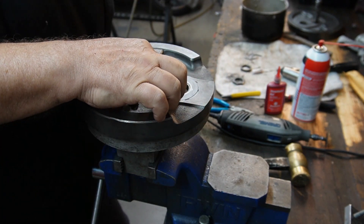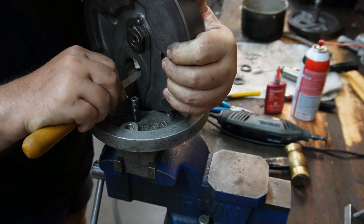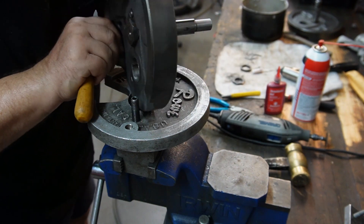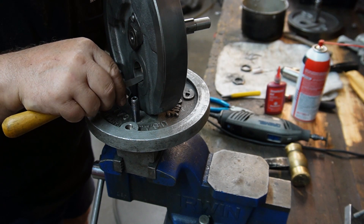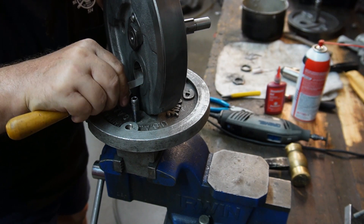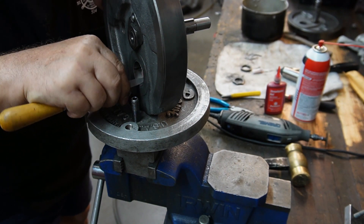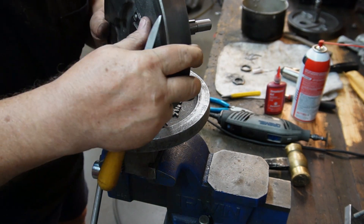There's a little burr right in there. That could have been why these wheels were out of truth so bad. After shaving off the high spots.